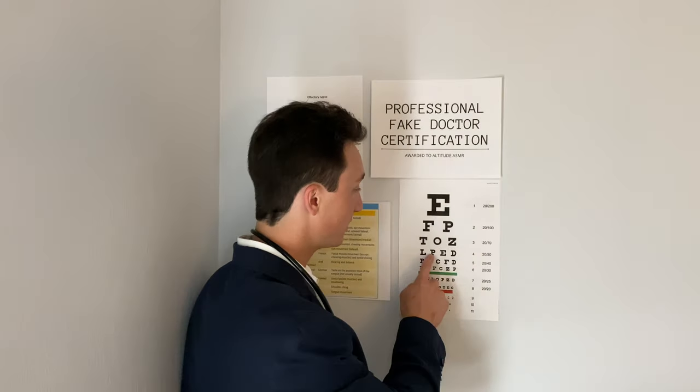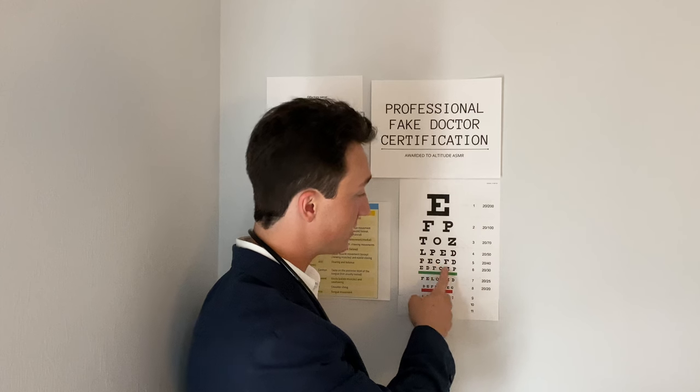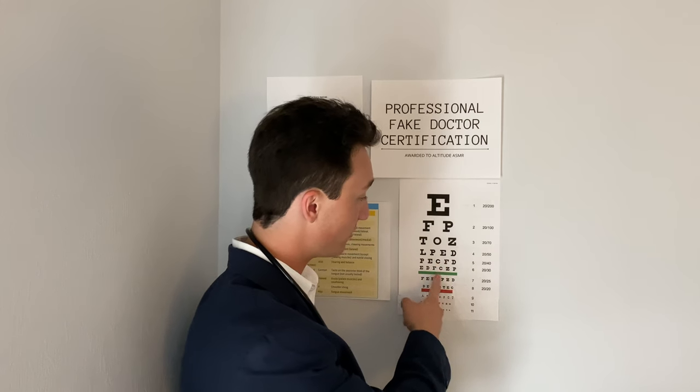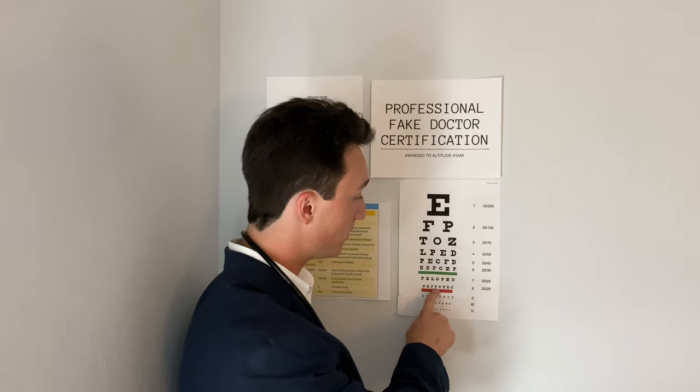Can you tell me what letter that is? That's a P. A Z. Is C correct? Another Z. F. O. E. O. P. O. T. Pot — ha, that's funny.